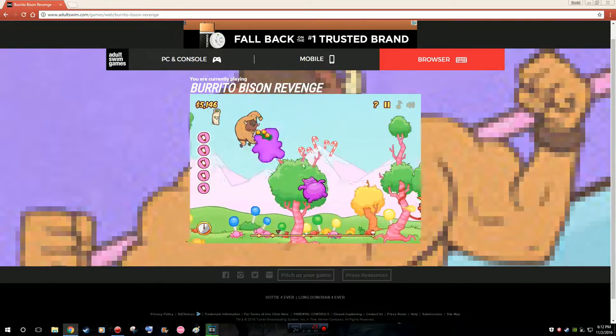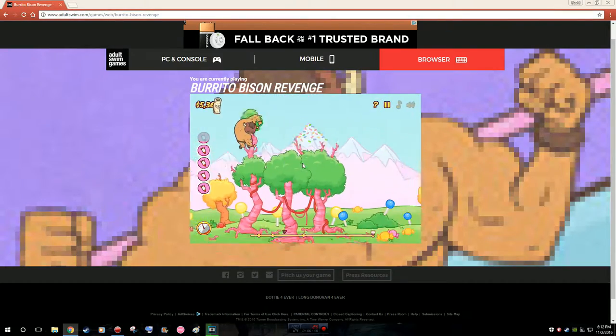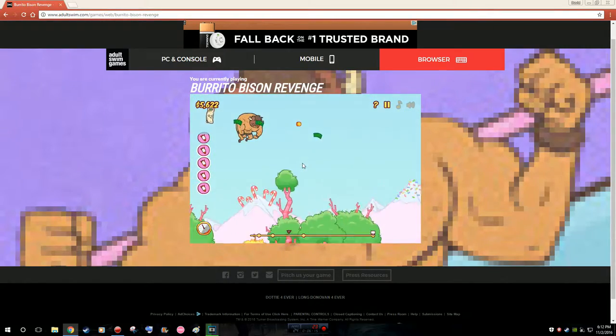Real quick, since we have a wide variety of consoles — not to act like we're privileged or rich, because we're really not — we have an original Xbox, an Xbox 360, and later this month we're going to get an Xbox One. We also have a PlayStation 3, PlayStation 2, and PlayStation 1. We have a Wii slash GameCube, a Wii U, a computer, and also DS.